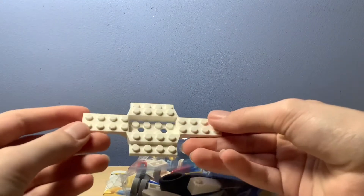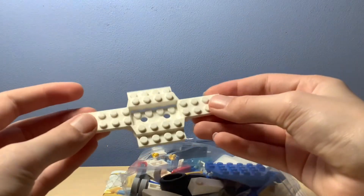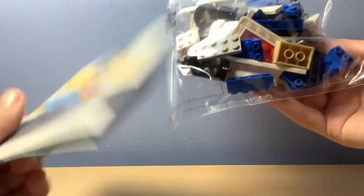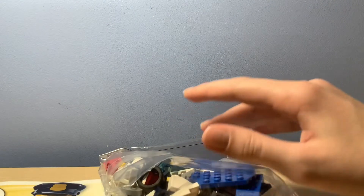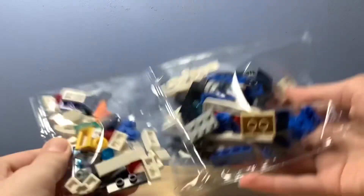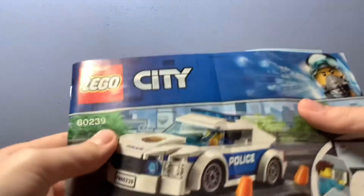Alright, let's get that out. Yep, that's it — empty box. Wow, this is a different piece I haven't seen yet. It's pretty cool. We have stickers — I really dislike stickers. Anyway, we've got the bags. Just put them over here, and then the instructions, which are meant to be like that. So let's just get straight into the build.